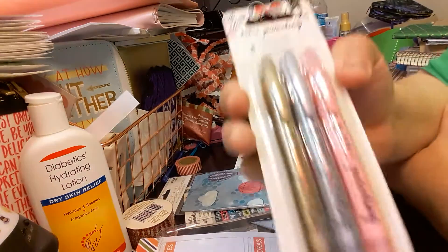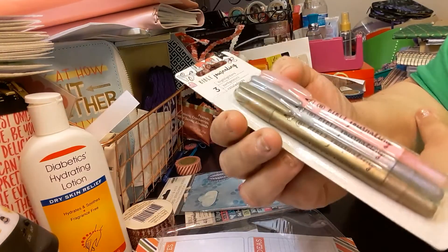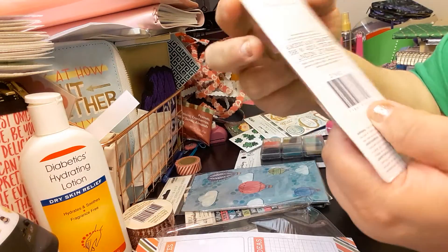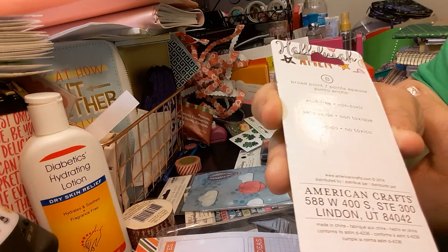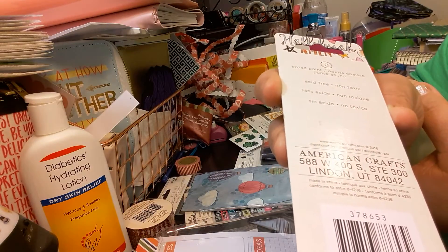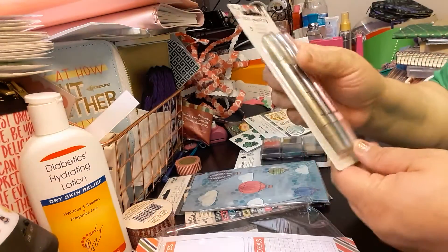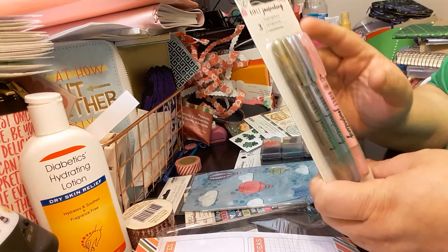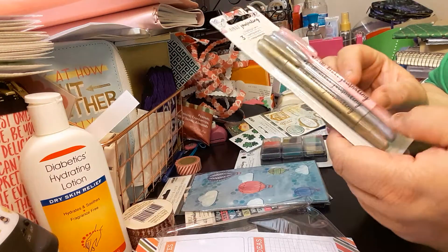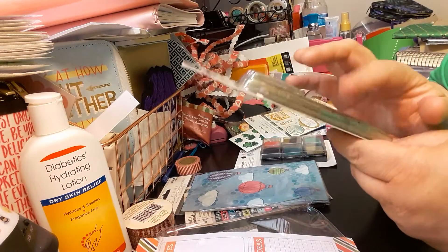The next item I got is these Bible Journaling Highlighters, which I've been dying to try. I believe it's a twist highlighter. It's a broad point, acid free, non-toxic, and it's by American Crafts. Again, it's the Bible Journaling — and it looks twist off to me because it has a twist thing on the bottom. It looks really nice and I like this gold one.